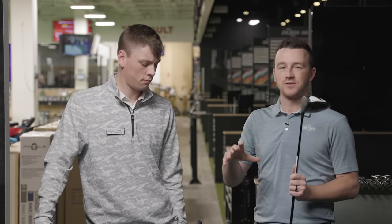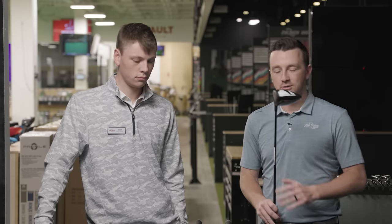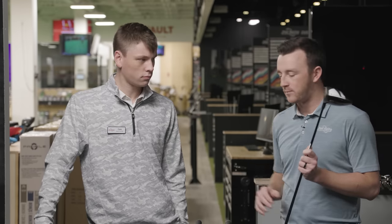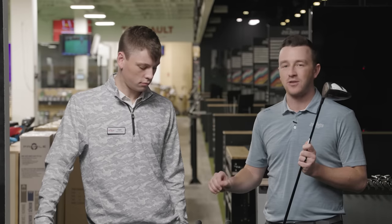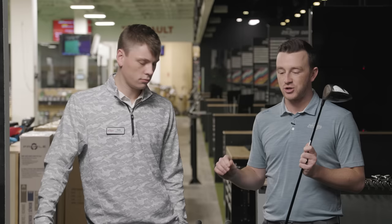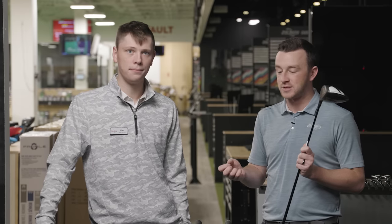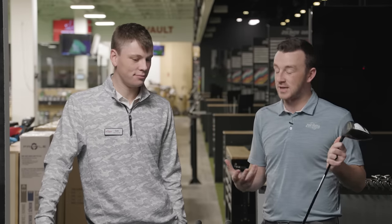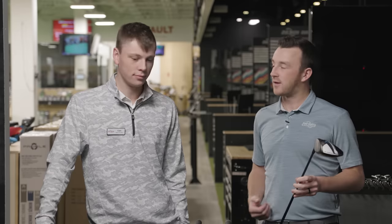Today I'll be hitting the shots. We've got the extra stiff shafts — the stock models with each brand. For the Paradigm and the Aerojet, it is the Kuro Kage White 70X. For the ZX5 Mark II LS, we've got the Hazardous Smoke Black Generation 4. Should be some good testing today — probably some distance. I'm anticipating some explosiveness out of these three models, some low spin bombs, some high ball speeds, a lot of long drives today. Let's get after it.